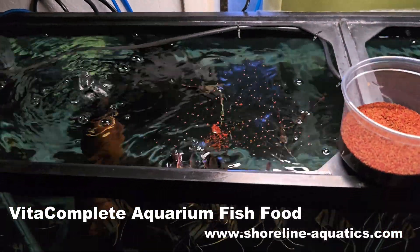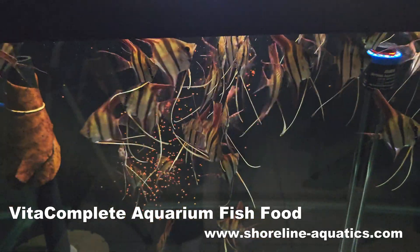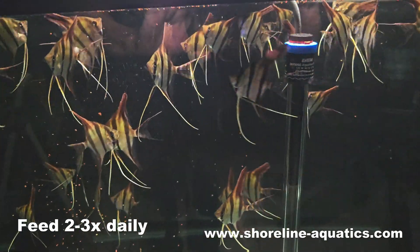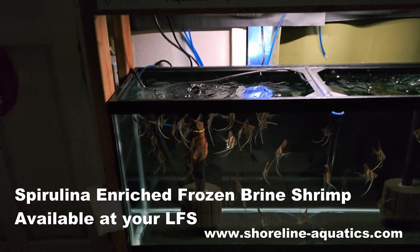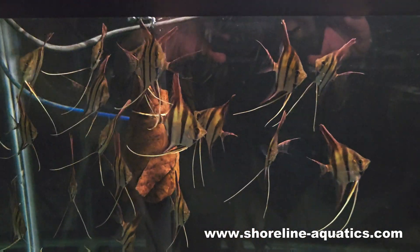Right now I'm mixing the two formulas together, so whichever you choose, the fish are accustomed to eating both varieties. I'd recommend feeding your fish two to three times a day. Another food that I like to give every once in a while is spirulina-enriched brine shrimp. You can get this at your local fish store. The fish are accustomed to eating it, and they love it.